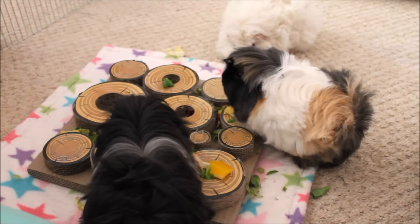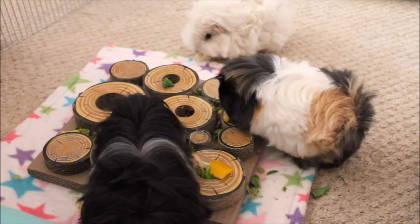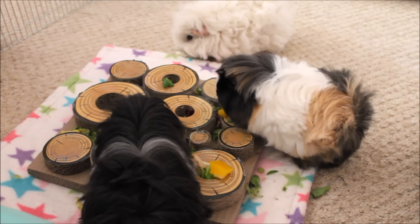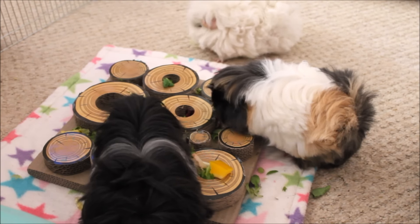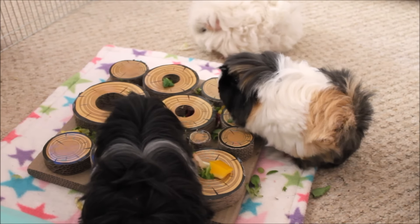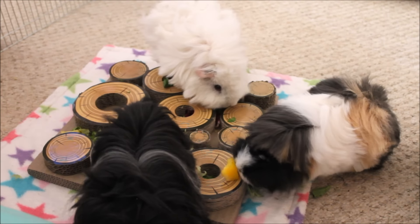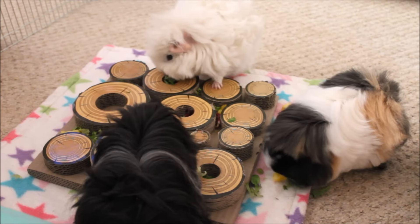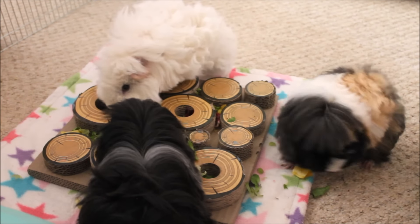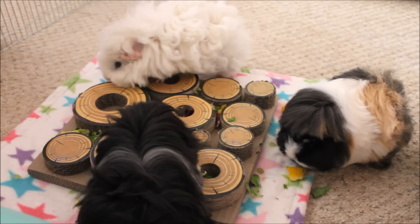This is something I think is really beneficial to any kind of small animal. I think rats and rabbits would really enjoy this too. It's a really nice enrichment toy and for the price it's not very much. It should last you a while depending on how you use it, which is why I recommend just doing it for floor time. It does take a fair bit of space in the cage.